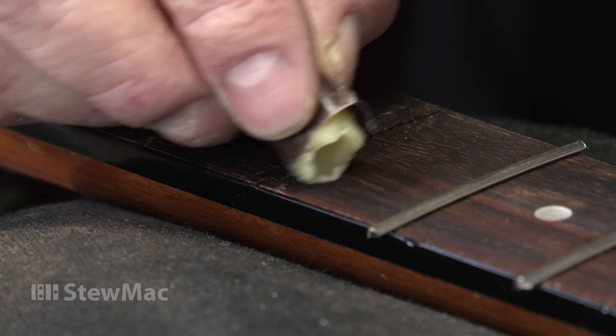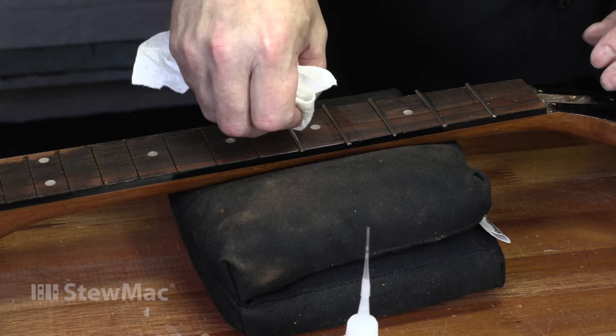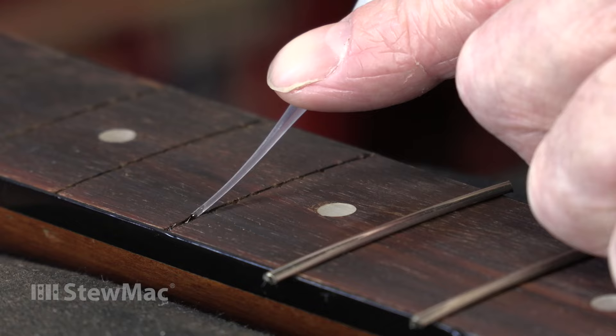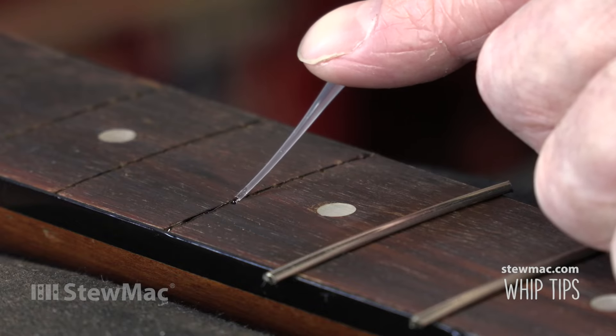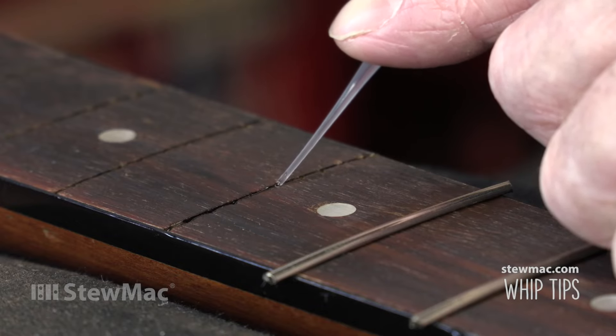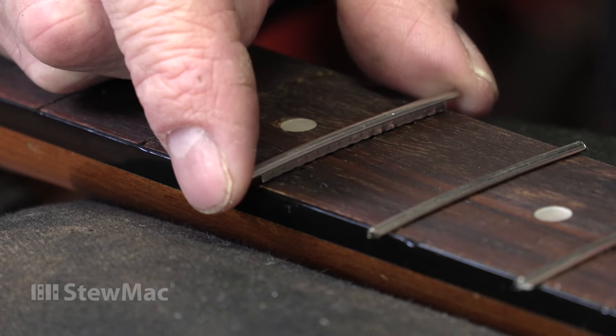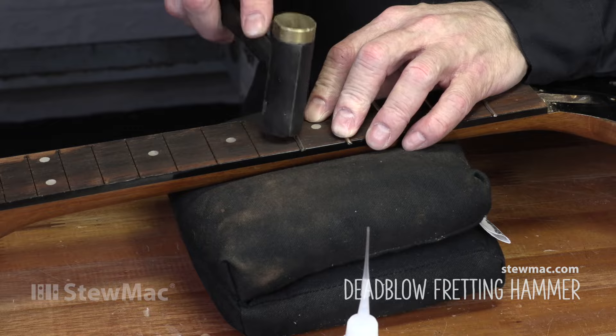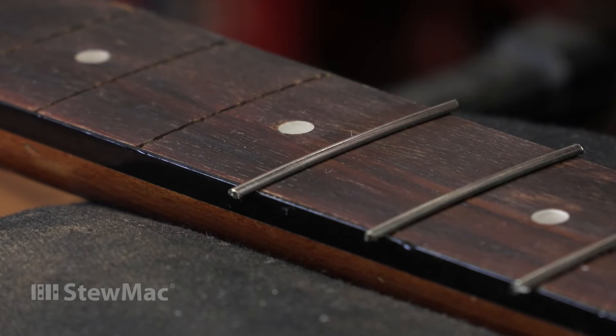One of the big downsides though is you really have to be careful and plan for your cleanup. You don't want the squeeze out drying on the fingerboard or running around the back of the neck or anything like that. So you have to pay attention — wax off the board, clean up your squeeze out as soon as it comes out so it doesn't dry. One way we like to use super glue is to put it directly into the slot before you install the fret. In this case, I've got number 20 squirted into the slot, and then I'm hammering that fret in. Wipe off the squeeze out and move on to the next fret.